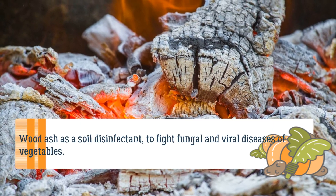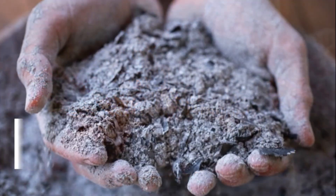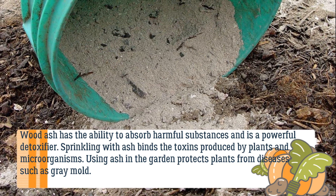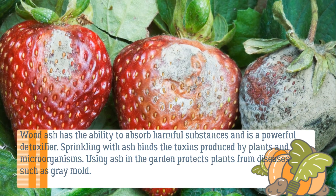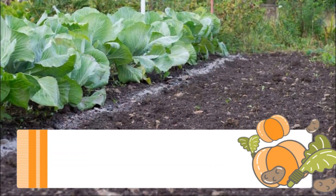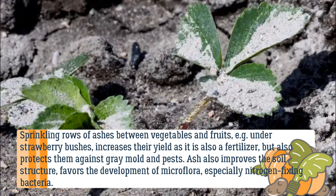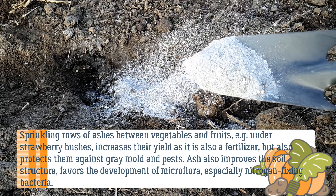Wood ash is a soil disinfectant to fight fungal and viral diseases of vegetables. It has the ability to absorb harmful substances and is a powerful detoxifier. Sprinkling with ash binds the toxins produced by plants and microorganisms, protecting plants from diseases such as gray mold. Sprinkling rows of ash between vegetables and fruits — for example under strawberry bushes — increases their yield, as it is both a fertilizer and protection against gray mold and pests. Ash also improves the soil structure.